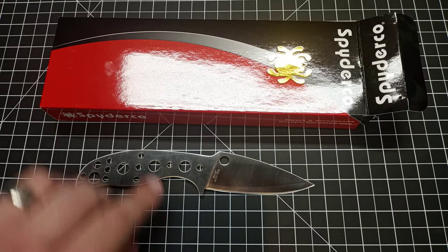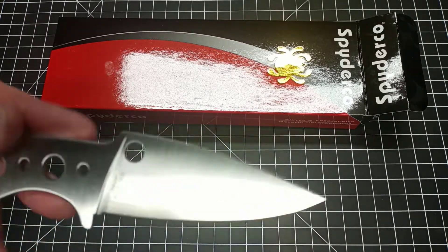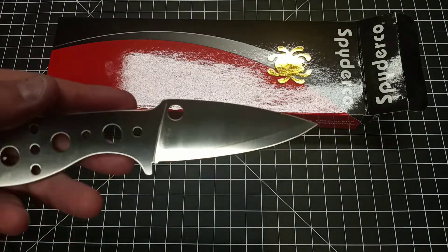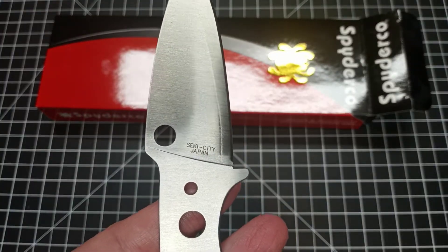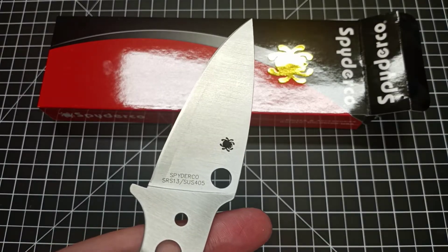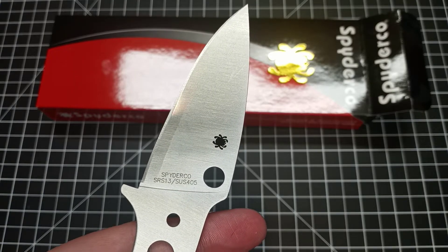This particular knife — let's get to the specs — is about seven and three quarters inches long and the blade is just about three and a half inches. Nice blade profile, you got the spidey hole going on there. It was created in Seki City Japan, and the steel being checked out here by the mule team is the SRS 13 / SUS 405.